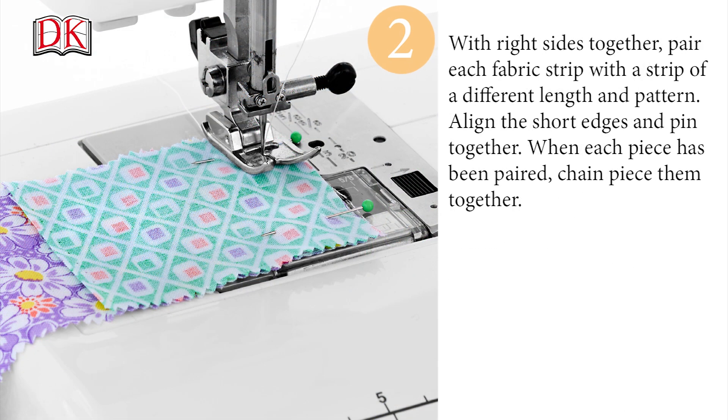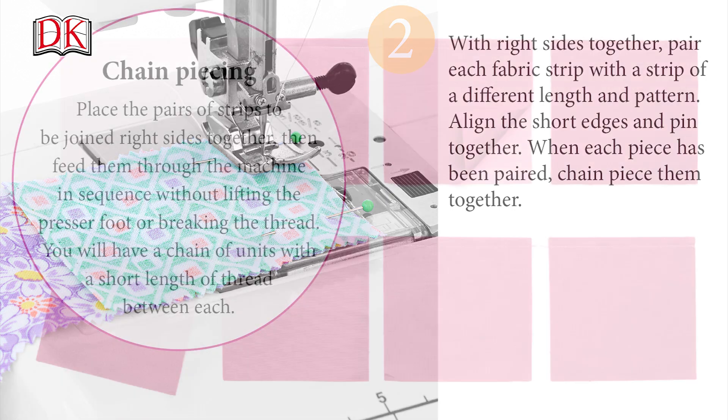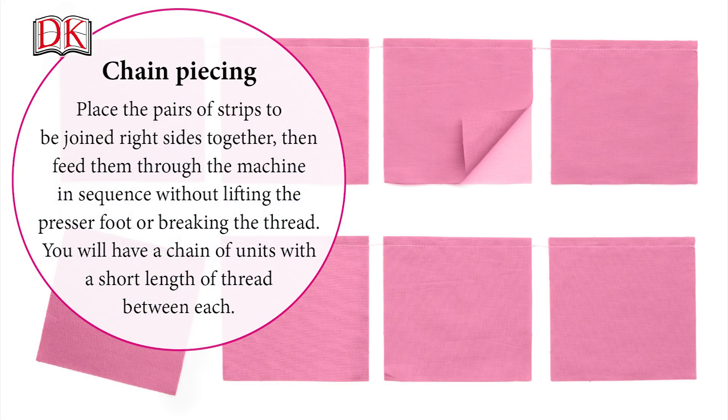With right sides together, pair each fabric strip with a strip of a different length and pattern. Align the short edges and pin together. When each piece has been paired, chain piece them together. Place the pairs of strips to be joined right sides together, then feed them through the machine in sequence without lifting the presser foot or breaking the thread. You will have a chain of units with a short length of thread between each.